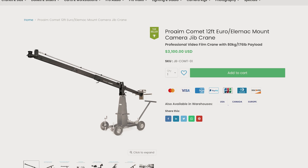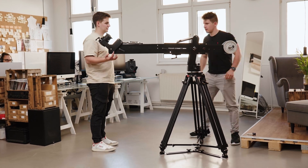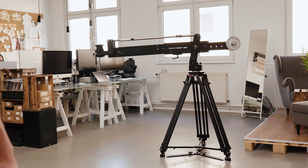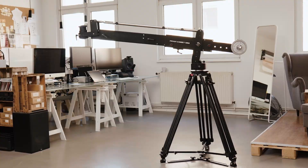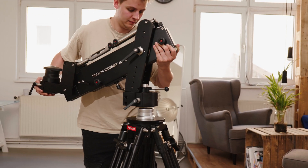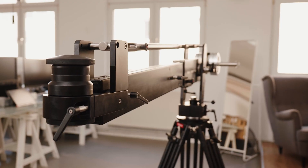This right here is the Comet 4.5 Mini Jib — perfect for my setup requirements for the shoot. It is relatively light but can handle quite a bit. It's made with precision-machined aluminium, which makes it tough and sturdy.